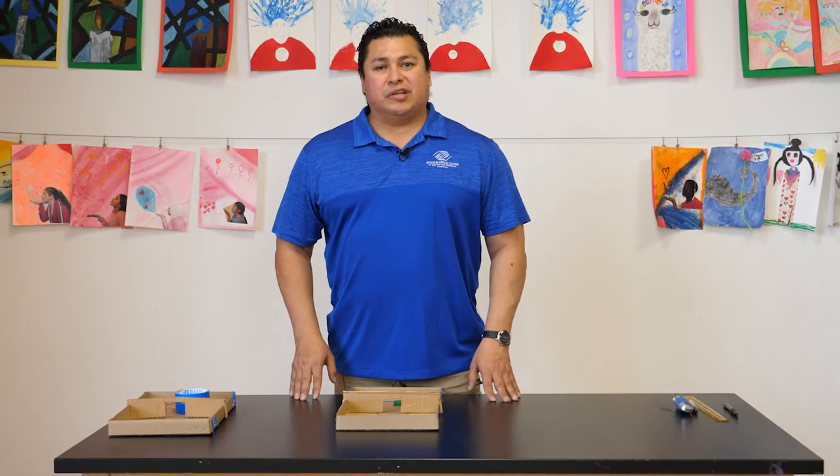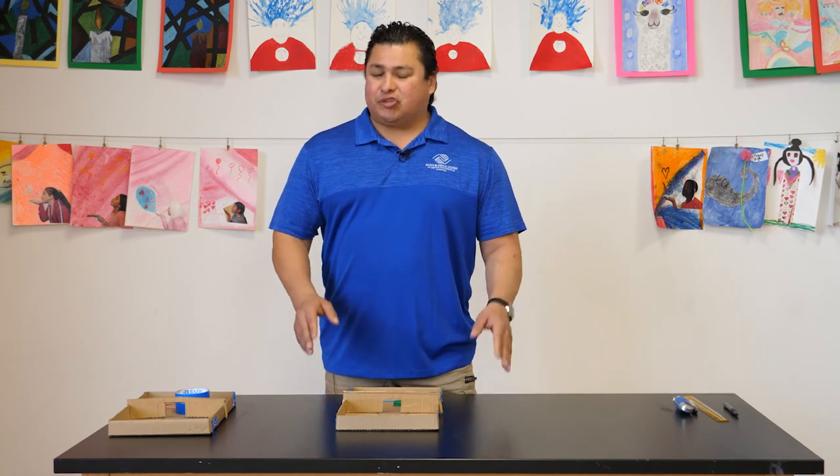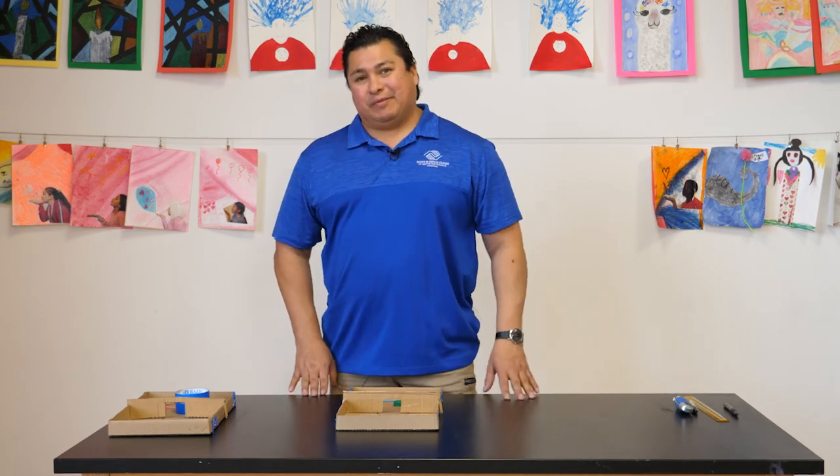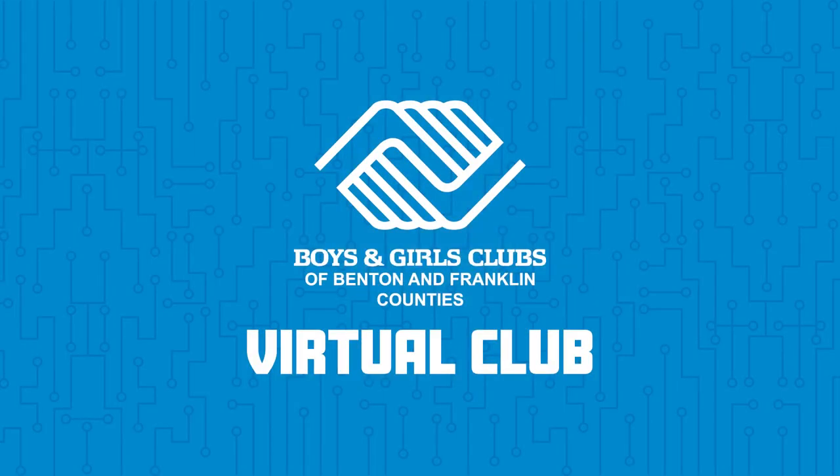I hope you guys enjoyed this video. This is a super fun project, but that's all for today. We'll see you next time!